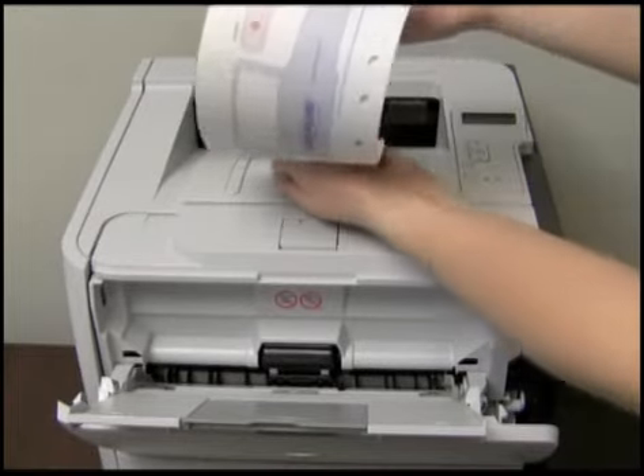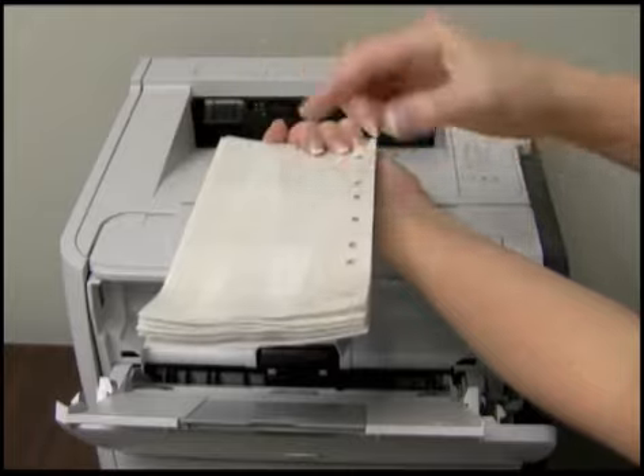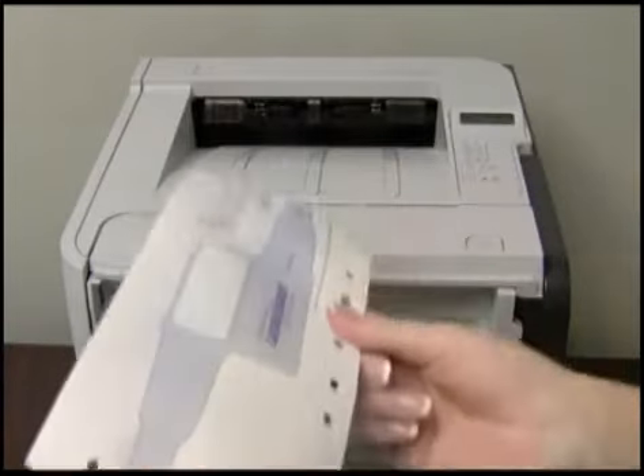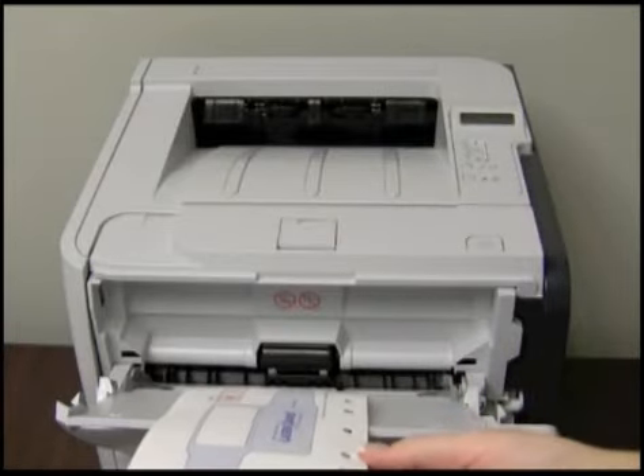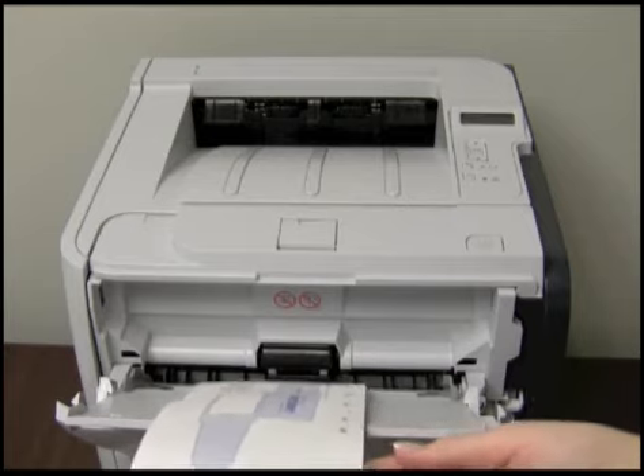First, fan the LB2 Adult L3S forms to eliminate any static buildup. Next, load the forms into the multi-purpose tray. It will depend upon your printer whether the forms are placed face up or face down.